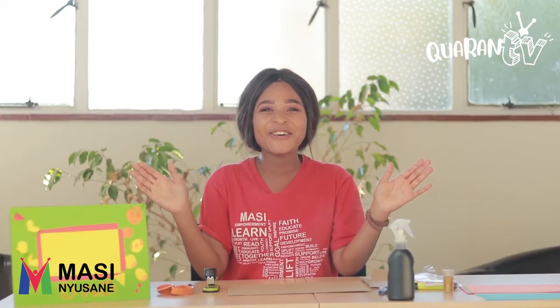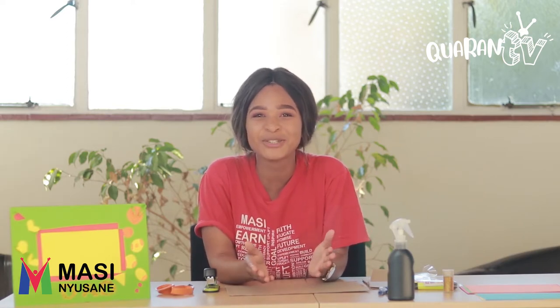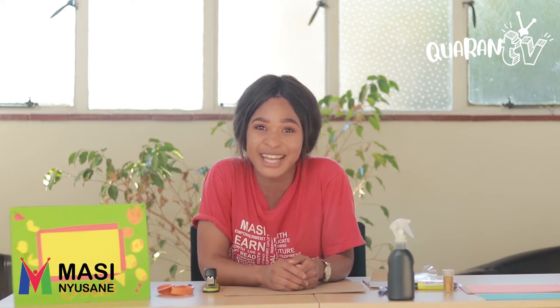Welcome, friends. My name is Zimkita and I'll be teaching you how to do a picture frame. It was just Father's Day not so long ago, but that doesn't mean we can't do a picture frame for daddy.